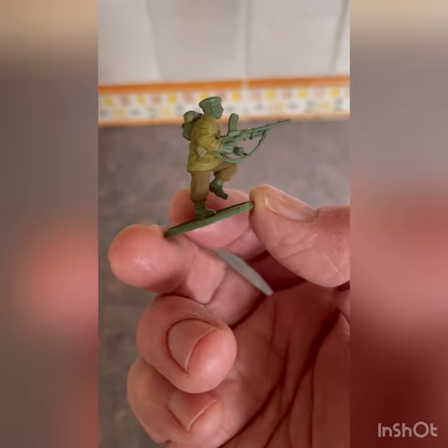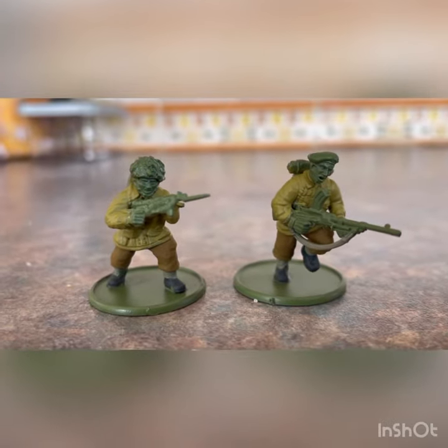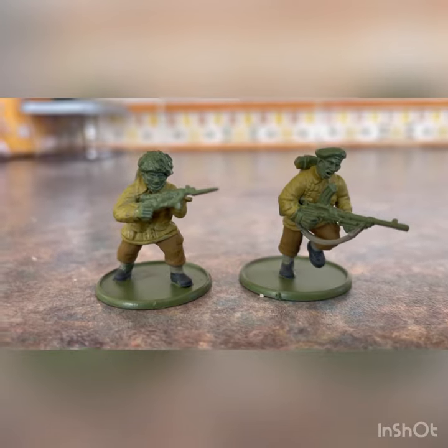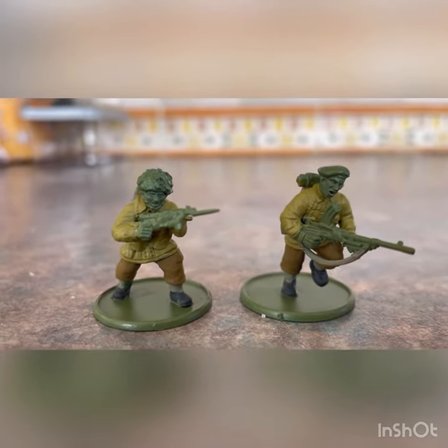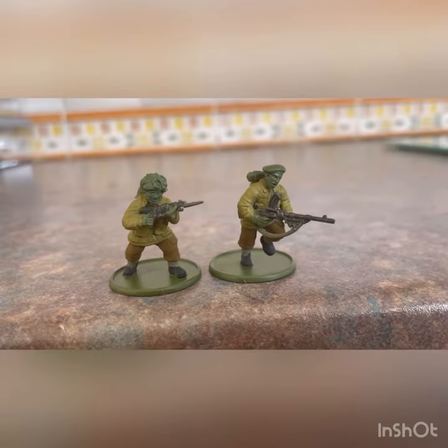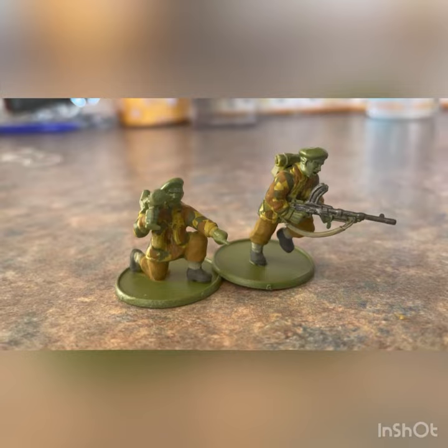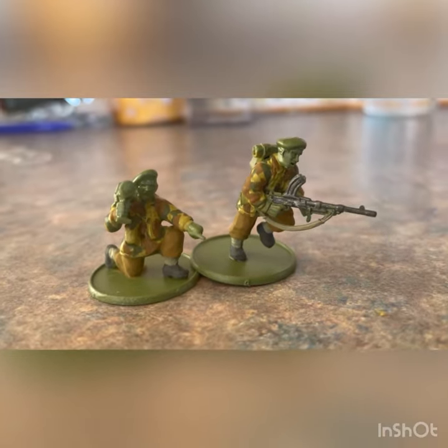So the trousers are painted khaki. I've painted the gaiters and some of the webbing with grey-green and the boots with black-grey. Touch of gunmetal on the Bren and Sten gun, and put the split camouflage on the Denison smock.